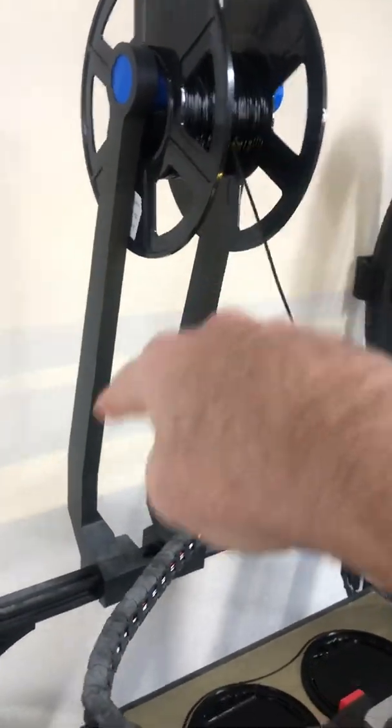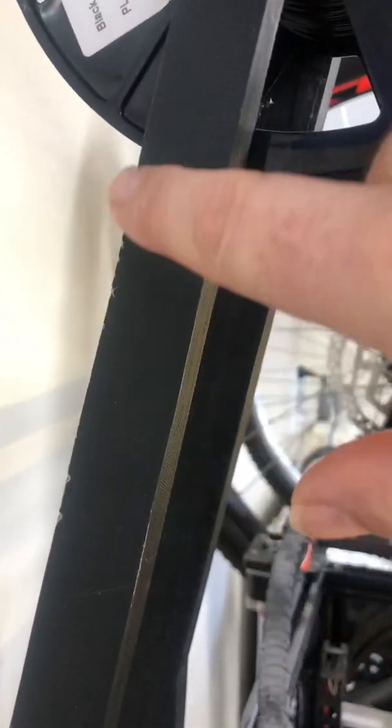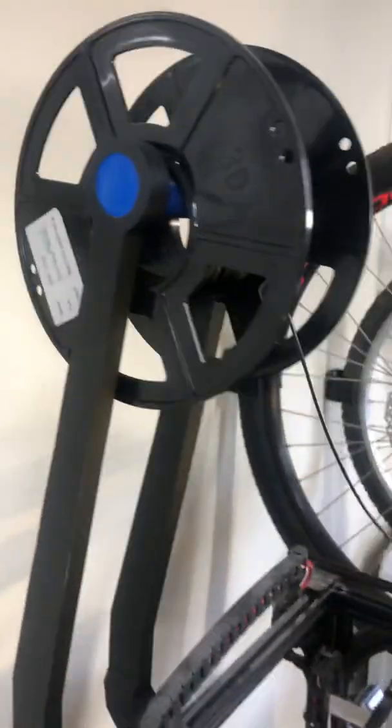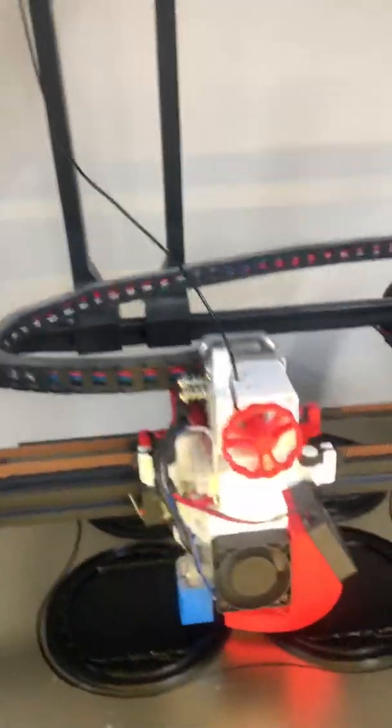We've got a filament holder obviously — these were printed on the Tronxy itself, so another nice engineering print there. The only weakness with this is that with a full roll, sometimes the filament comes off the side of the spool and you can see where it's rubbed on these arms a little bit. But it didn't stop the printing — it just meant I had to come along a couple of hours later and disentangle it, but it was still feeding through.